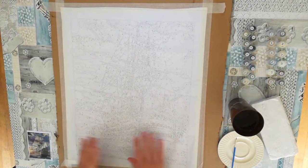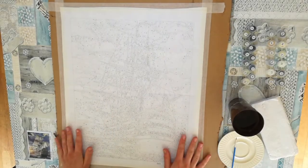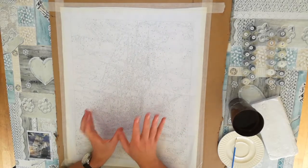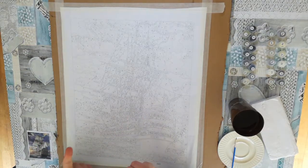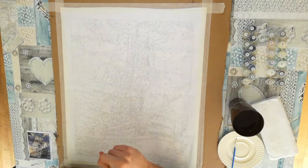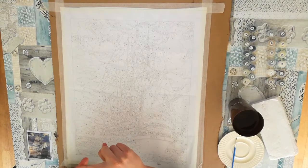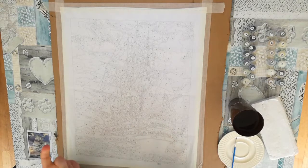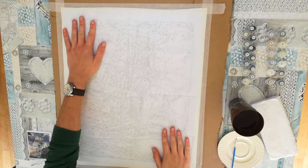We have taped the canvas to a piece of cardboard so that it's nice and straight. There are a few things I'm going to pay attention to when I begin. First thing is that I have to pay very close attention not to paint over the numbers — otherwise it would be very difficult to finish.